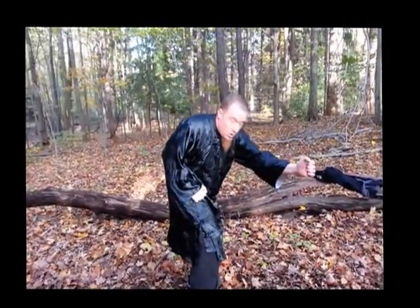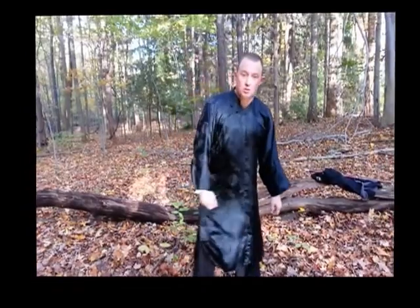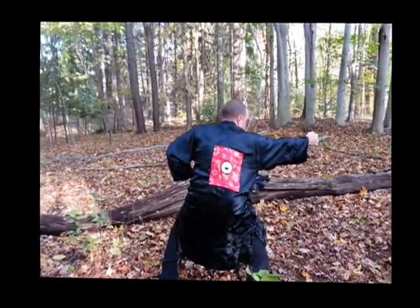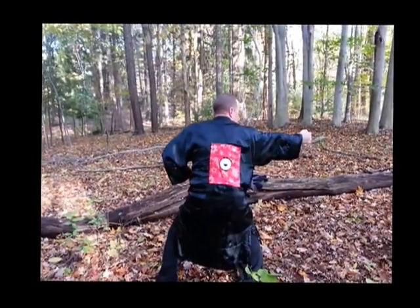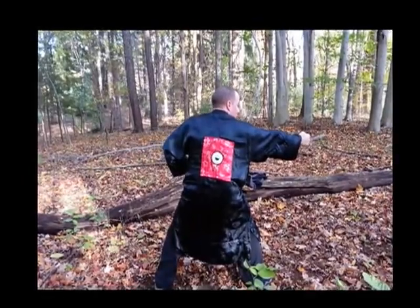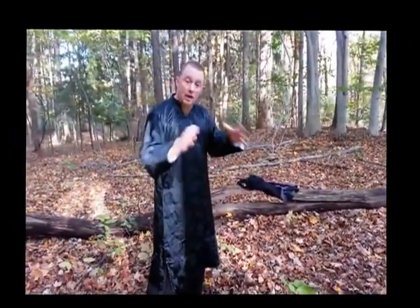So the sequence is one, two — and you don't wait — one, two, three. I'm going to do it slow so you understand. Now you notice the whole body is into it, as what we were trying to teach you in the first couple episodes. In order to get through a defense, you have to have your whole body.